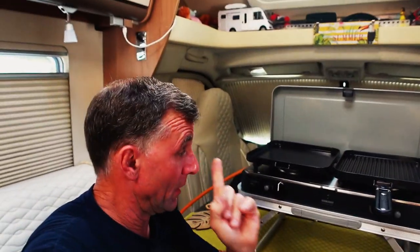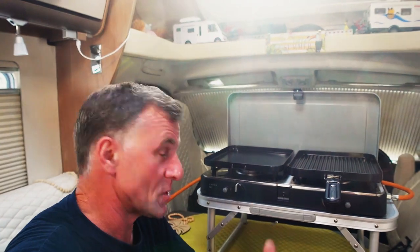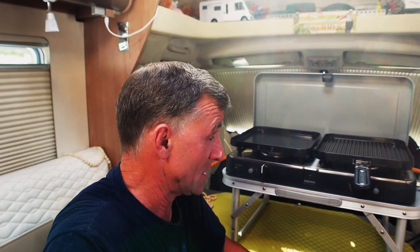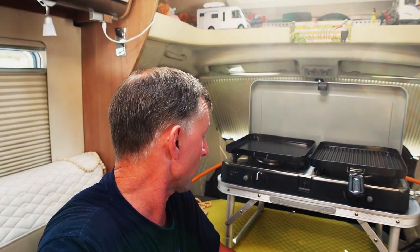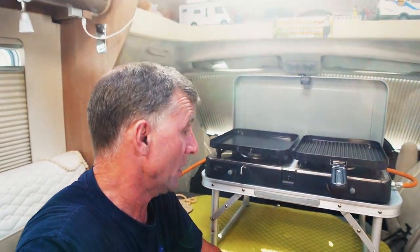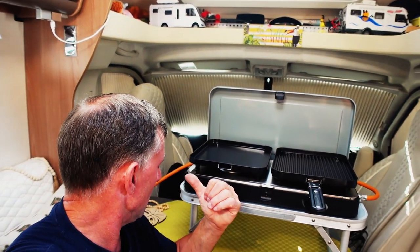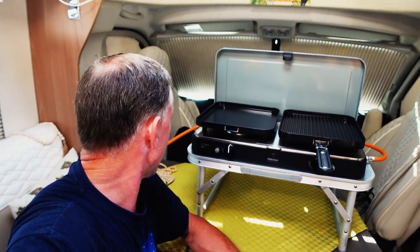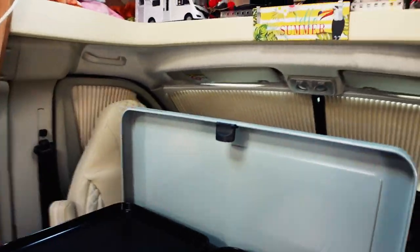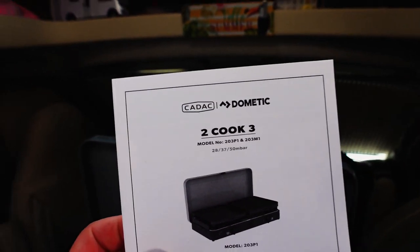I'm going to wrap this video up. From now on you'll probably see me cooking on this - the Safari Chef is going to be made redundant, it needs to go into retirement. We're going to start the ball rolling with this one now. This is our new life with the Two Cook Three Pro from CADAC Dometic - it's like a joint operation now.